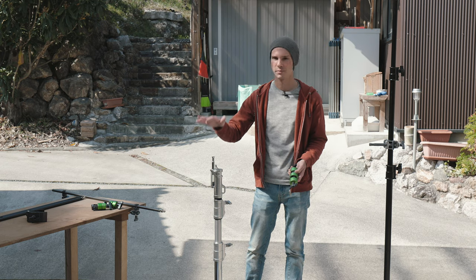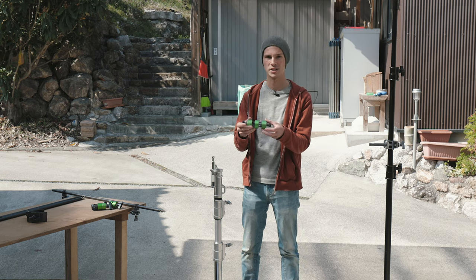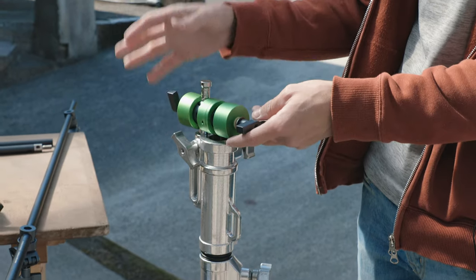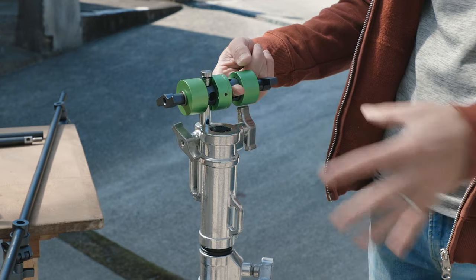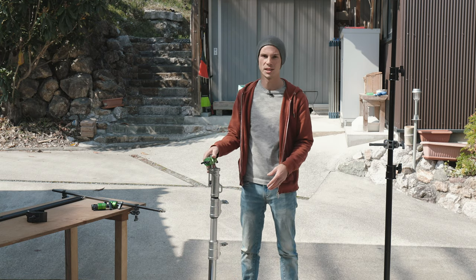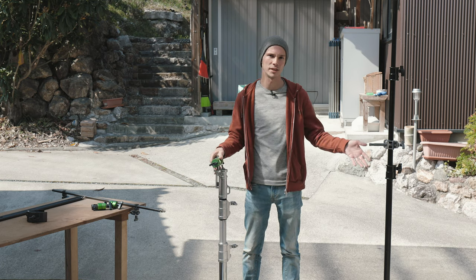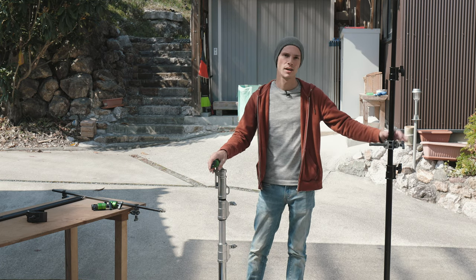If you want to use two light stands and you have something with a pin on top at a good height, you could also just take one of these gags and slide it onto that pin, then slide the rod in and have the same setup. In this case it's mobile because it has wheels. So if you want to keep things separate or you don't have a light stand right next to your model, this is a great way to work too, and you don't need the extra clamp part to get this set up.